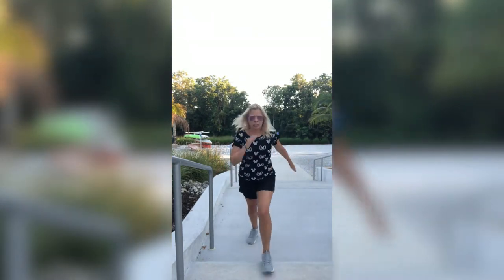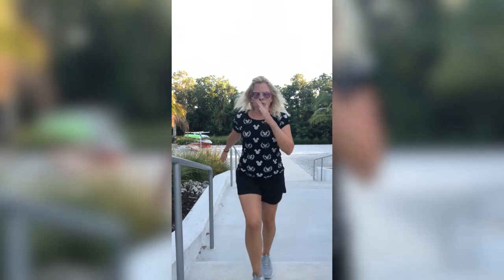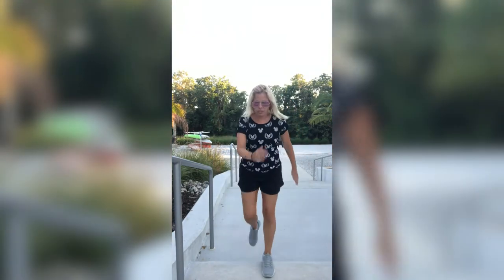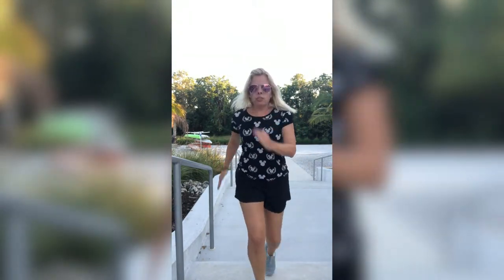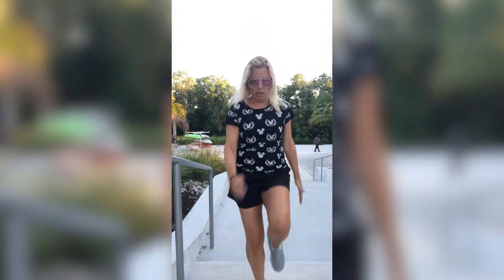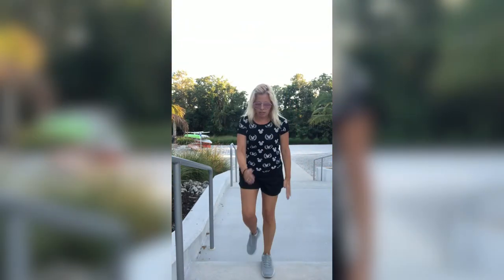Don't forget to breathe for me guys. We are almost done with this workout — hang in there with me, give it your all. We're going to add that leap right here if you want to. You can keep doing that tap, you don't have to do the leap, but if you do — here we go: up, back.